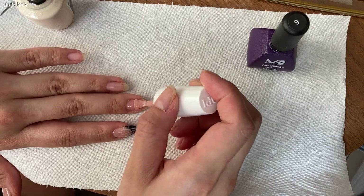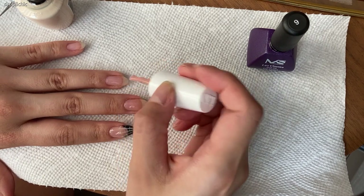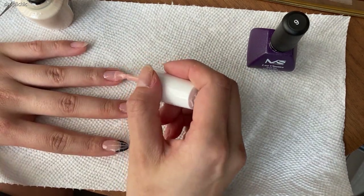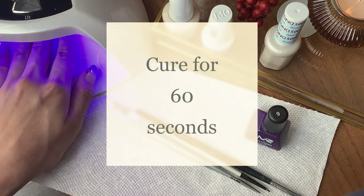Now take a flush tone pink or nude color that matches your skin tone — one that you typically would grab for creating a very basic French manicure. The one I'm using is OPI gel color in the color Bare My Soul. Apply one layer and send to cure for 60 seconds.